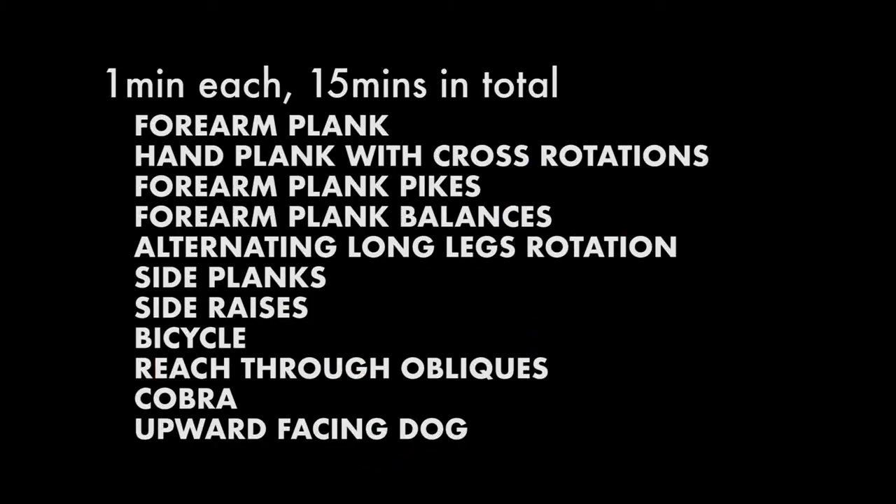That's it for the ab exercise at home for beginners to intermediate. I hope you guys enjoyed this video — watch out for other workout videos. Bye!